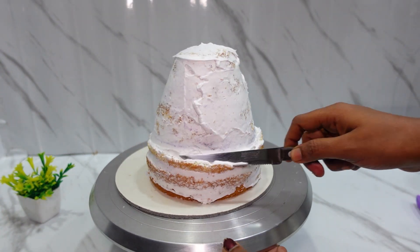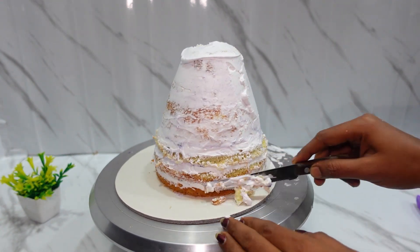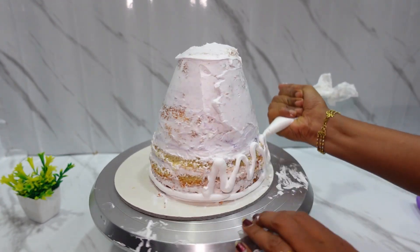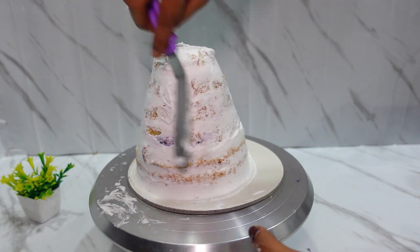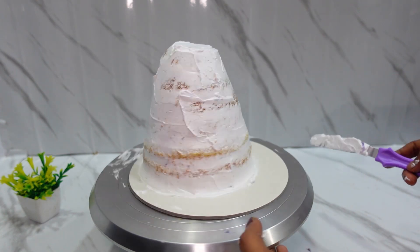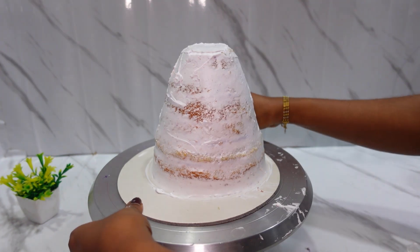We will arrange the cone shape size-wise and cut the cake. We will cut the sides and keep the cake in shape. Refrigerate the cream for 10 minutes. The skewer will be set in the center so it won't collapse — cover the cake board with tissue paper.